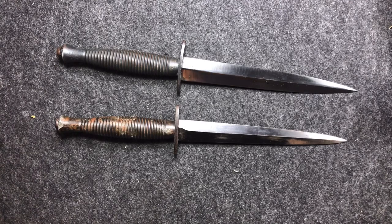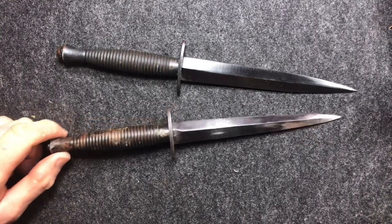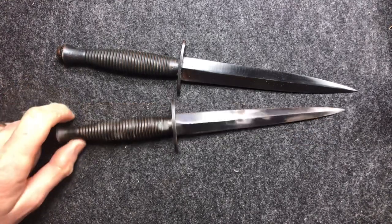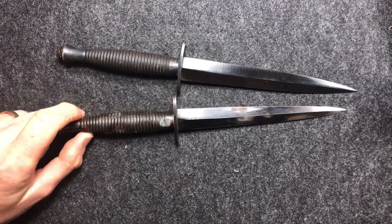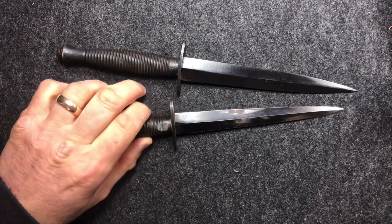Hi folks, Six Lasers here. Now, here are two very, very similar knives. These are the Fairbairn Sykes Commander Knife.